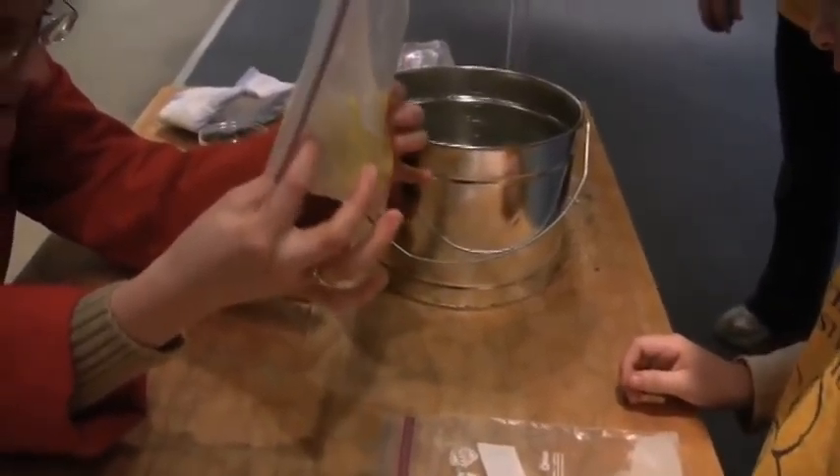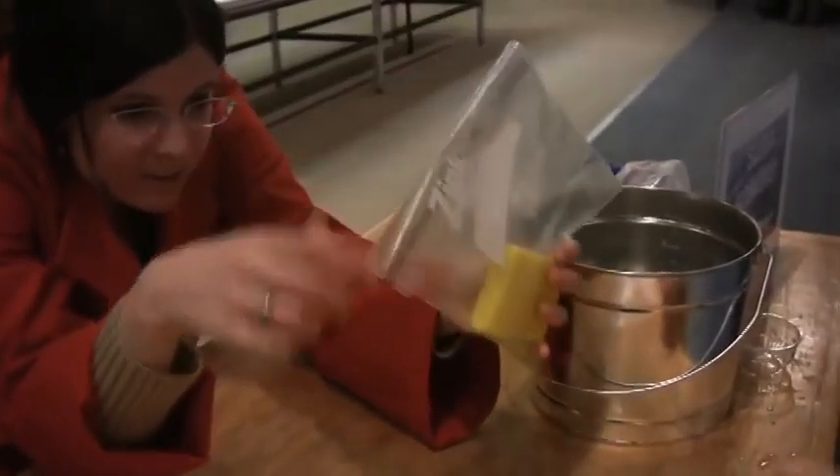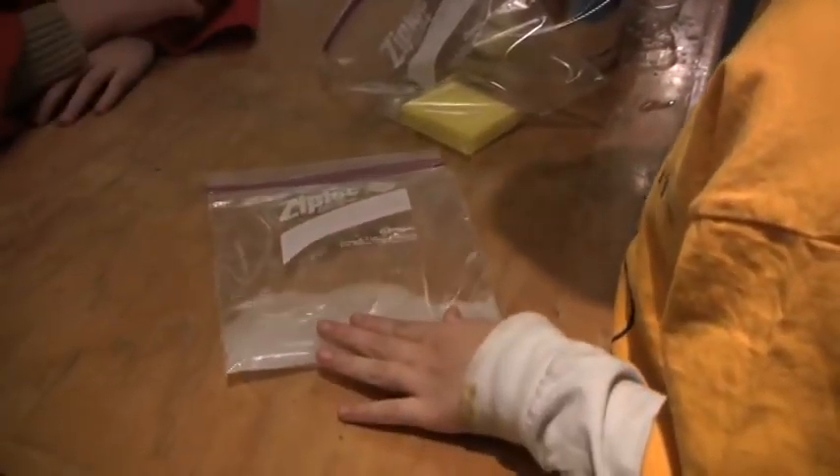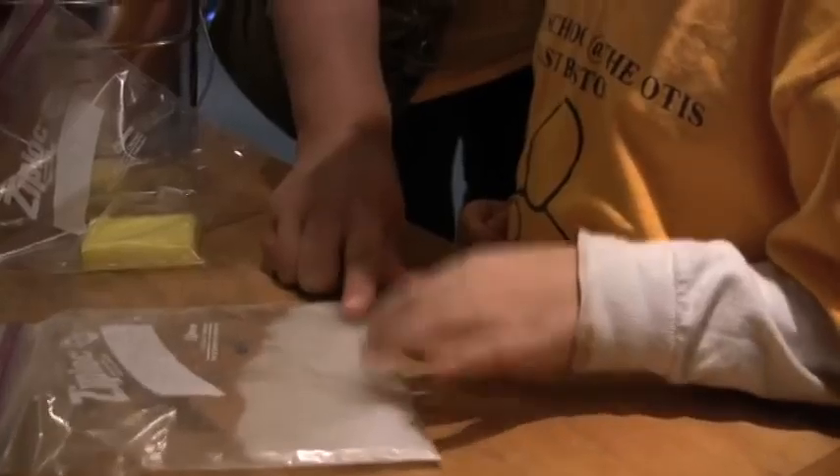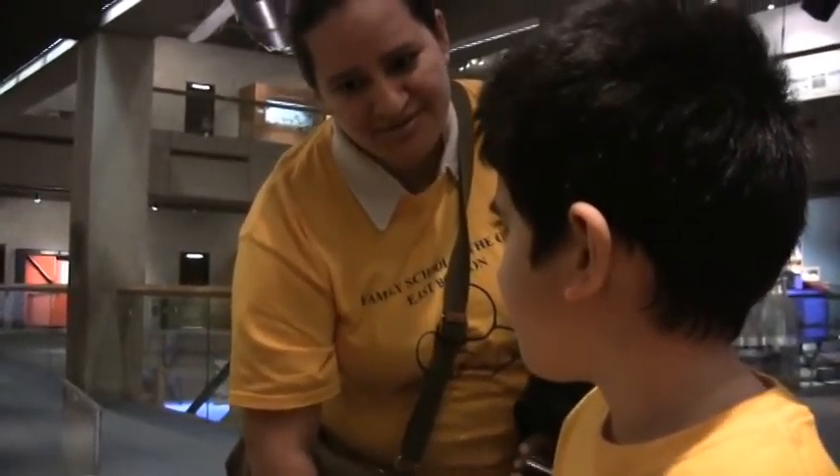That's pretty cool. Look at the sponge - look at all the water left sitting in there. It didn't absorb all of it. But your powder got all the water, right? Didn't it? Now it's just sand. Now it's dry. You understand why - you remember your little sister used the pampers? You see? It's like that. This is inside the pampers. And that's why the peepee stays there and doesn't drip on her legs.